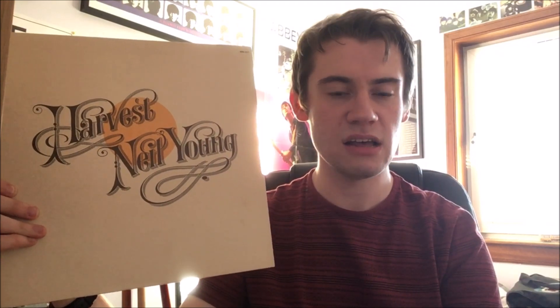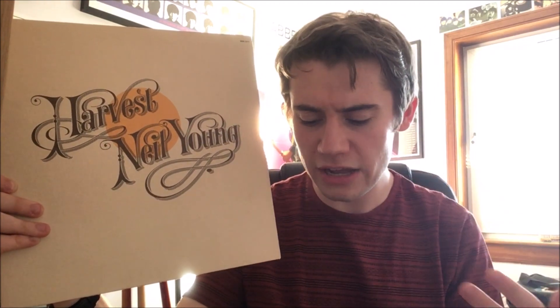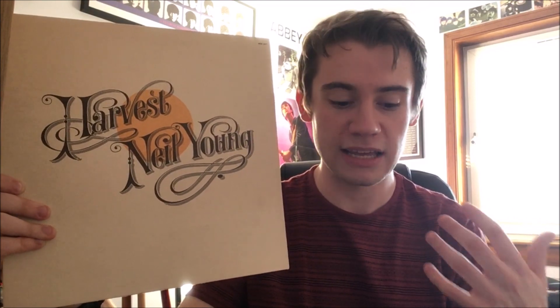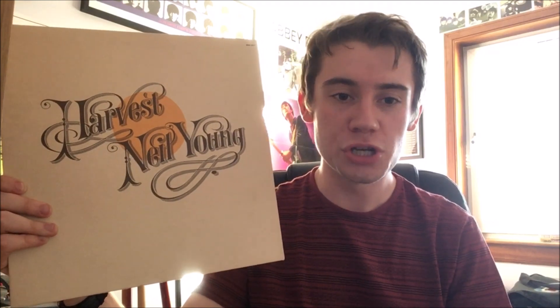The next number is 'A Man Needs a Maid,' which begins as a quiet piano piece, and as the song goes along we get a contribution from the London Symphony Orchestra, which gives the song a more menacing, slightly darker edge. On the face of it, at the time this was considered a somewhat sexist, chauvinistic song, but upon closer reading of the lyrics it's really about Young's vulnerabilities when entering into a relationship. Not quite as strong as the first two, but a very good track nonetheless — 8 out of 10.